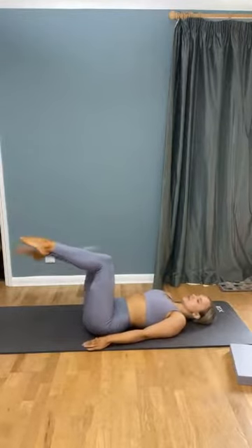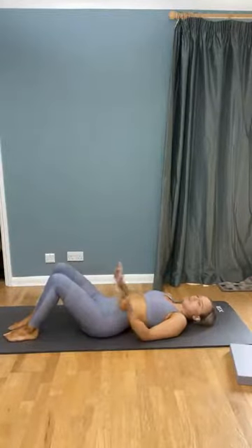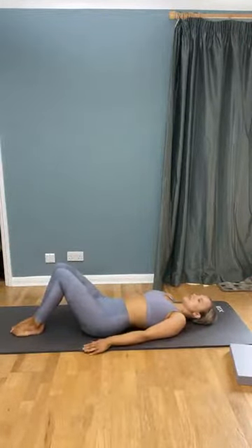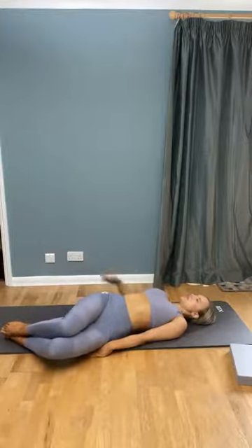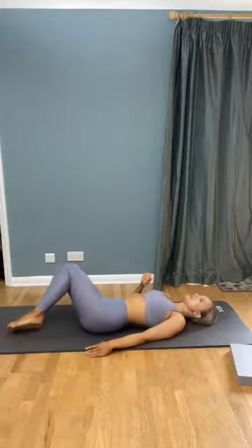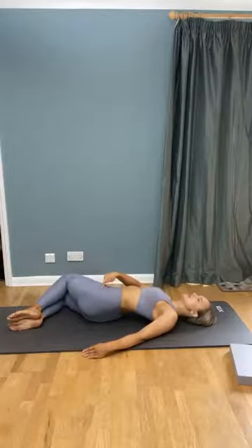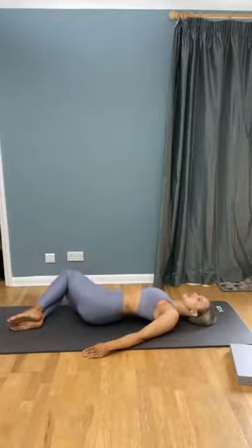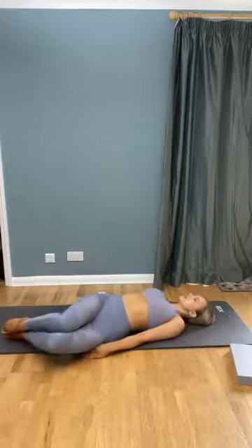Take one more all the way up and all the way down. Once you've done that last one, bring knees together, feet together, and drop the knees over to one side — your hips are going to follow. Try to keep your shoulder blades down on the floor. Pause at that side, then use your tummy muscles to bring those knees back up to the top. Pause, then drop over to the other side. Keep swapping between sides, taking it really nice and relaxed.